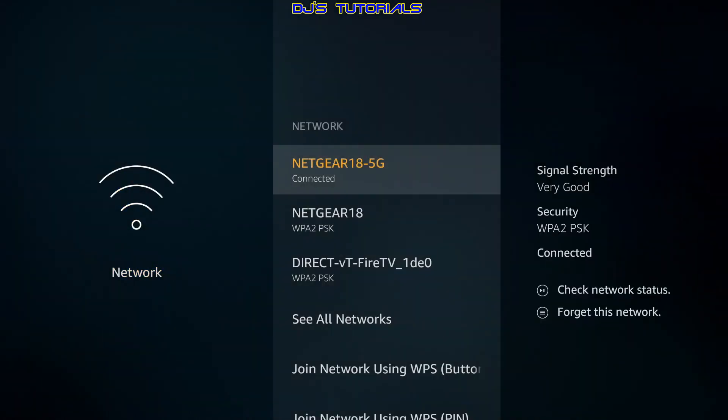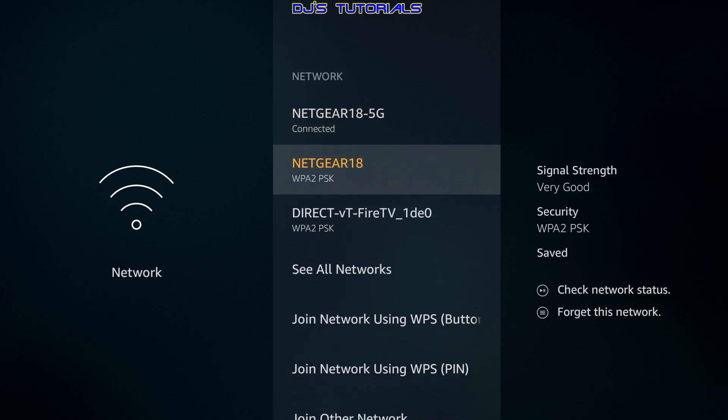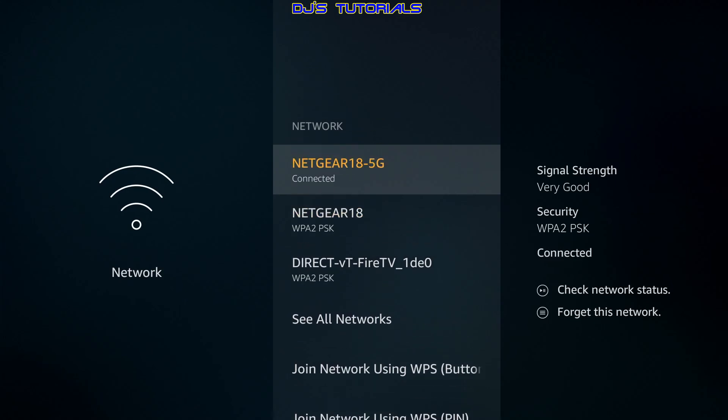It comes down to which network you're connected to. Usually there are two networks: the 5 GHz and the 2.4 GHz. A lot of people select the 2.4 because the signal strength shows 'Very Good,' but keep in mind that even though 2.4 GHz has a longer range, it transmits data at a slower speed. On the other hand, the 5 GHz has a shorter range but transmits data at a faster speed, so it's recommended to use the 5 GHz network.